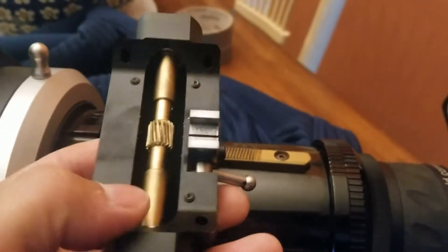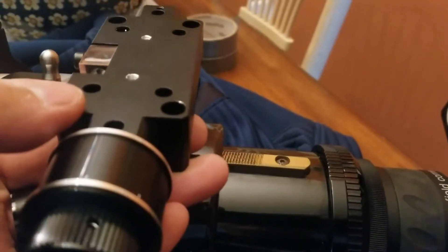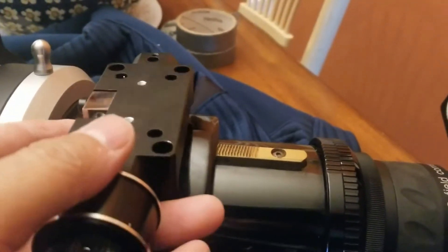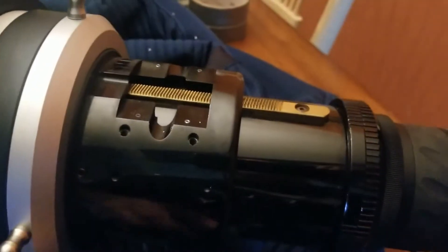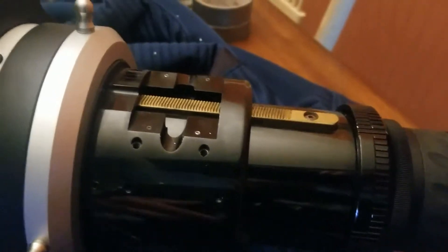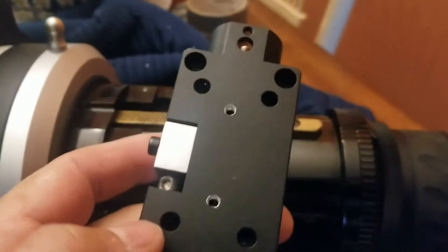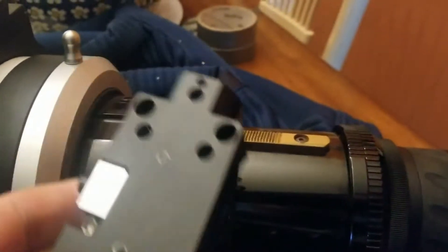If you don't have these distance-adjusting screws perfectly aligned so that this thing rides on the track properly, you're not going to be able to turn your focus tube and it's going to sound like grinding and feel really rough. So do not use the inner four screws to mount any hardware to your focuser.